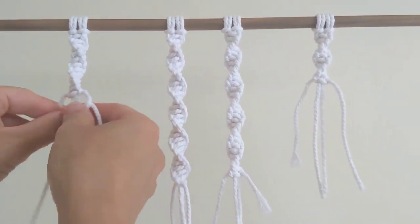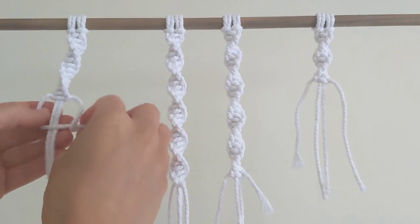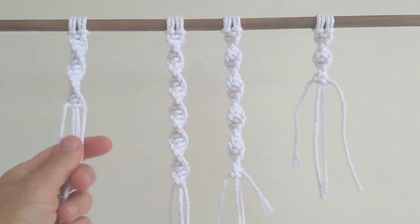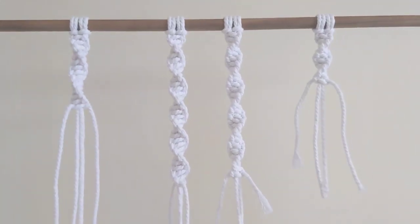And then just tie a couple more knots and you'll see that it is completely not visible that you've added rope. And I'm going to show you how to do the same on the other side.